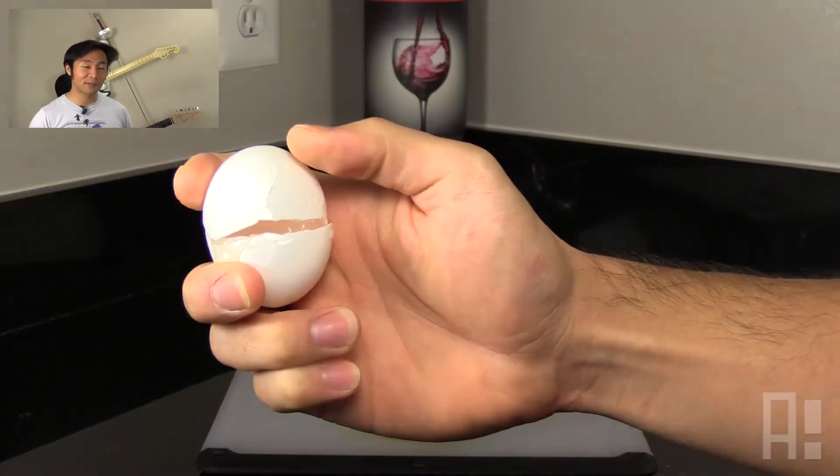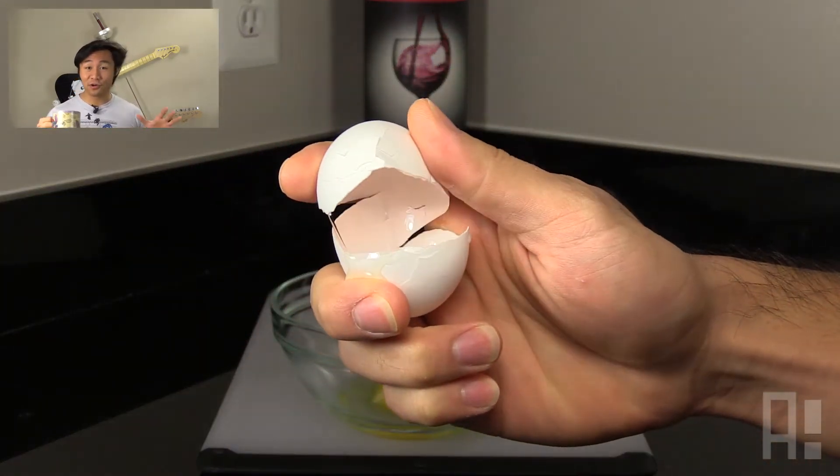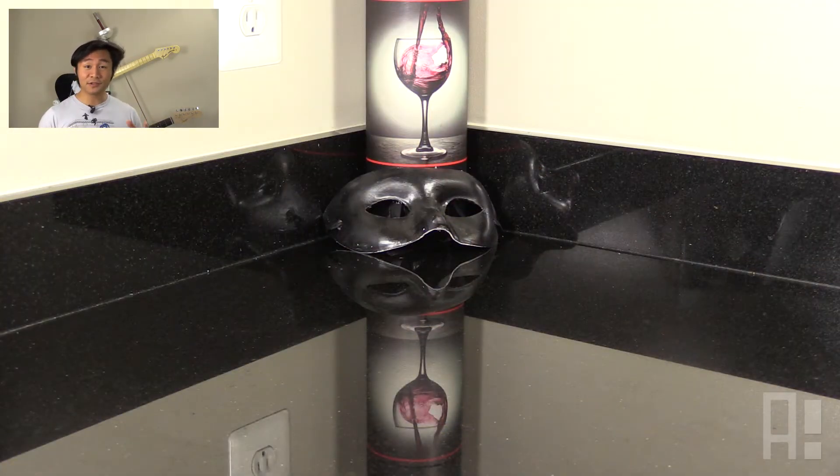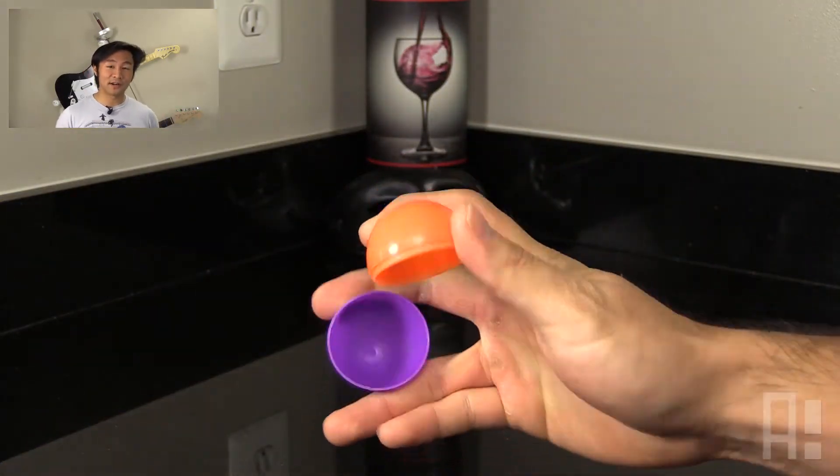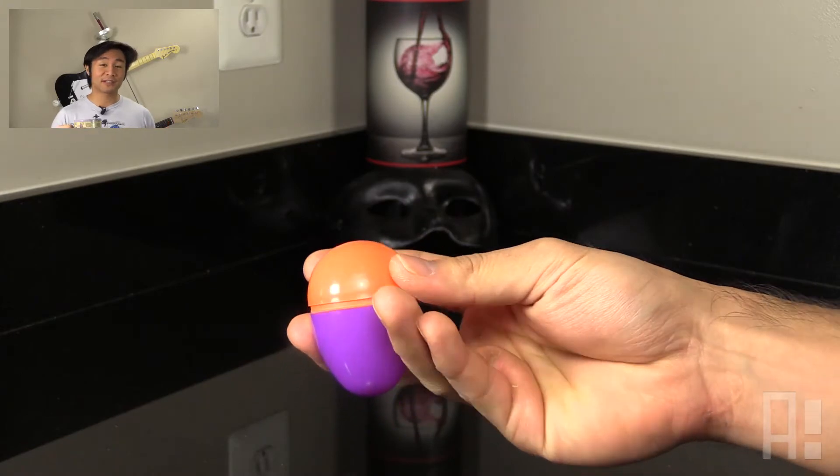Now, we want an easy way to practice this without going through a dozen eggs and getting yolk all over our hands. And the solution is to use an Easter egg — specifically, the type of Easter egg that splits completely in half and doesn't have the hinge.